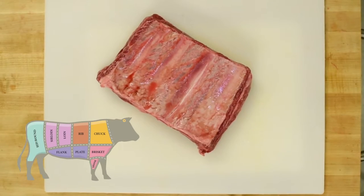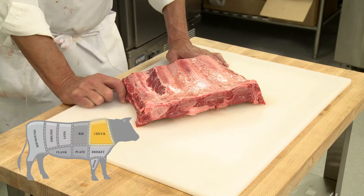The short ribs are actually from the front quarter. The front quarter has 12 ribs in it, extending from rib 12 to rib 1. The short ribs I'm showing you here are from the chuck shoulder area.